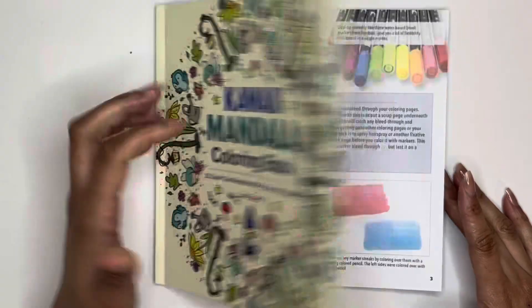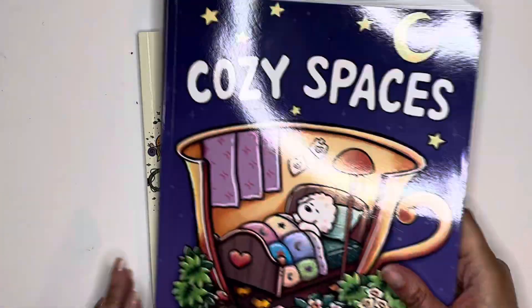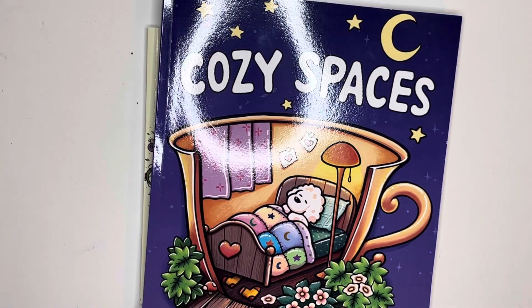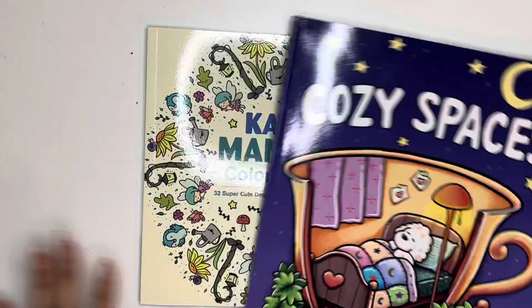So guys, we have made it to the end. I don't know how many pages I colored and I took the tabs out, but I had a wonderful time coloring this month and coloring my little heart out. What did you guys color this month? Let me know in the comments below and take care.